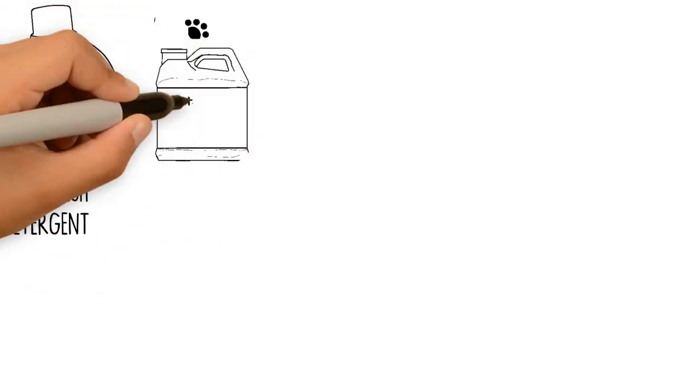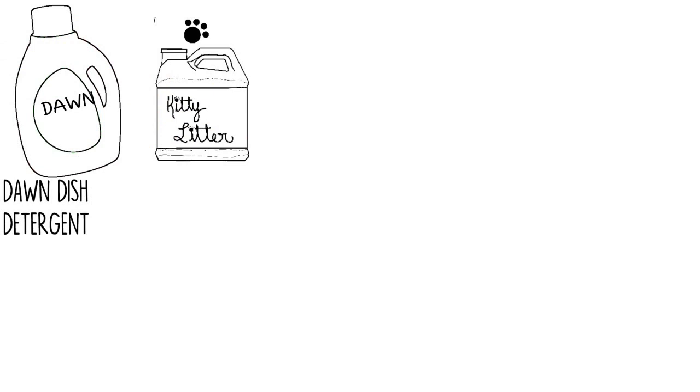Number 2: Kitty Litter. After mopping up excess oil, cover the oil stain with cheap clay kitty litter. Stomp onto the litter, leave it overnight, and sweep up the litter the next day. Dispose of the material.